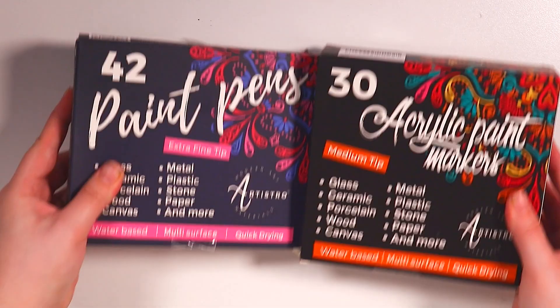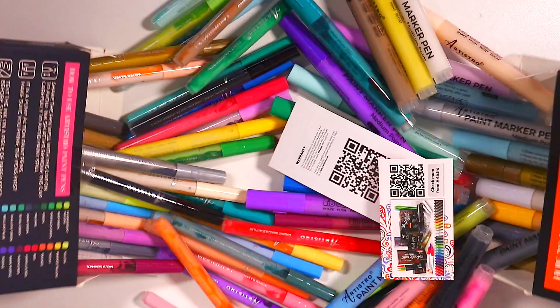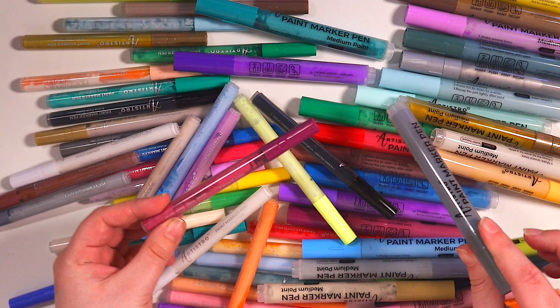Hello everybody and welcome back to my channel. Today I'm going to be using these acrylic paint markers to customize a skateboard. This is something that I have been wanting to do for so long, and I finally decided to do it. To help me, I actually have these lovely Artistro paint pens here.